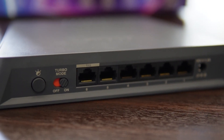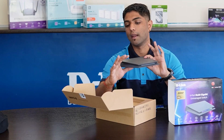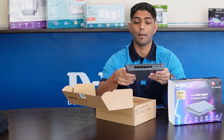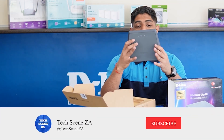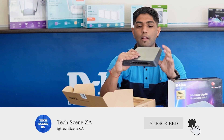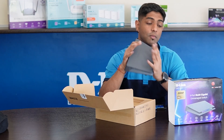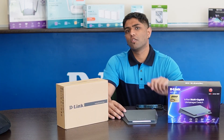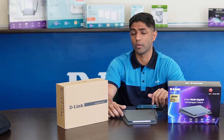We have a 10-gig in port, 5 x 2.5-gig ports, and a 12-volt power in. It's simple but powerful on the next level, and it's the perfect thing for your streamers and gamers.